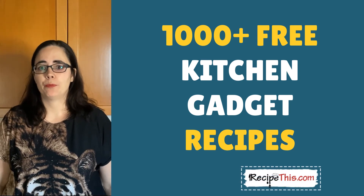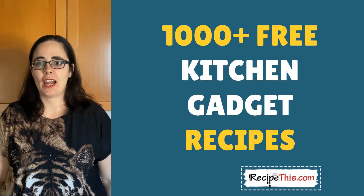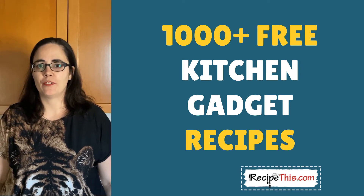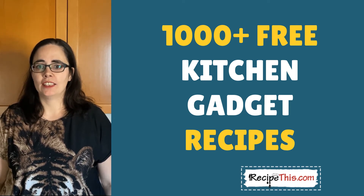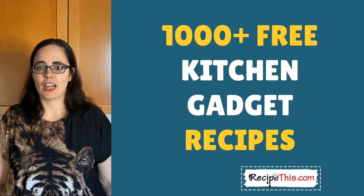Please comment below with which bread maker and air fryer you have at home. Here in the Milners we have a cheap bread maker from Amazon Germany and we also use the Philips air fryer XL, which we've had for a few years now. If you are into air fryers and bread makers, head over to RecipeThis.com as we have a lot of recipes for you to choose from there.